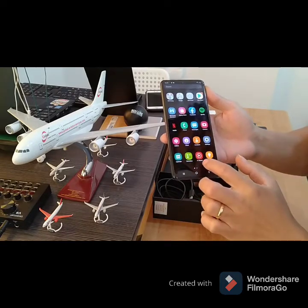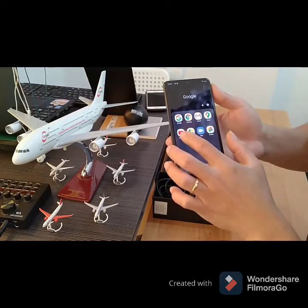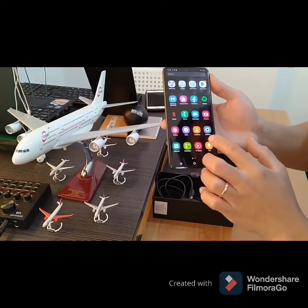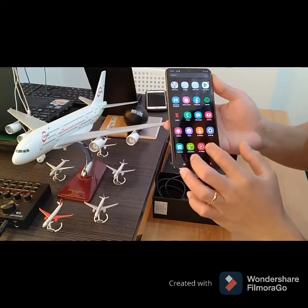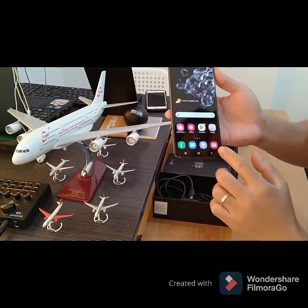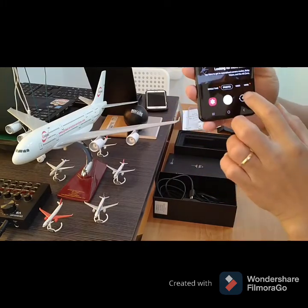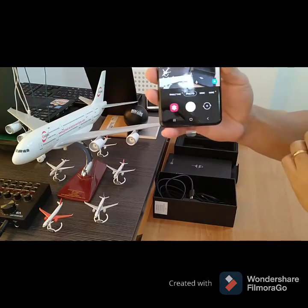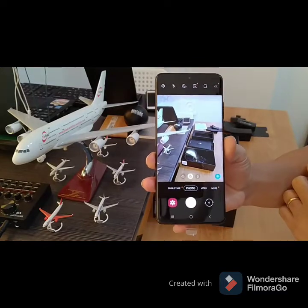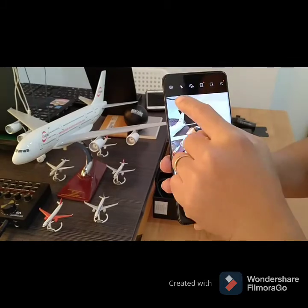There's YouTube Music, Gallery, and YouTube right here. Yes, there are a lot of applications. The camera — so let's try. Oh, it's pretty good, it's very nice. The effects on the camera.